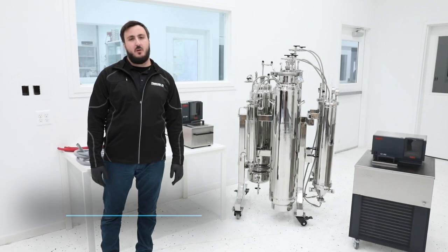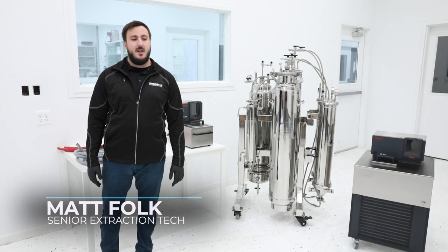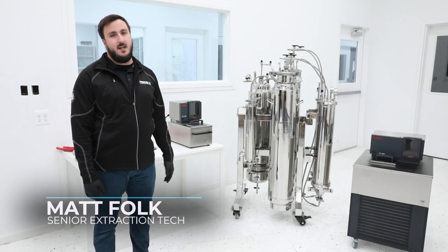Hey, what's up guys, this is Matt Folk with Precision Extraction Solutions. I'm one of the senior level technicians here. Today we're going to be talking about connecting TCUs to your X10 MSC.